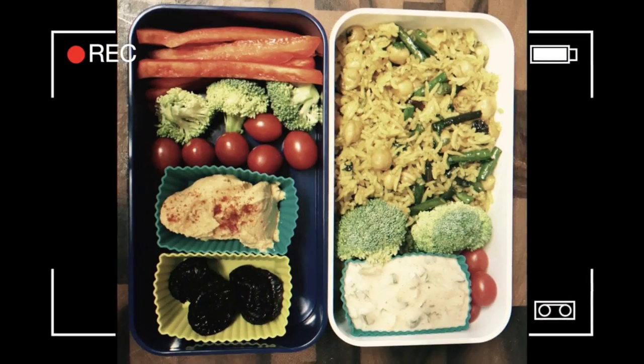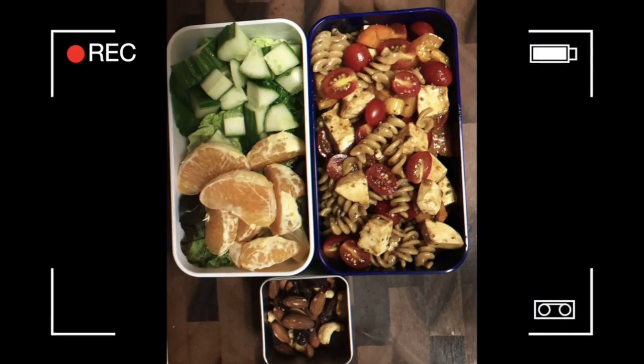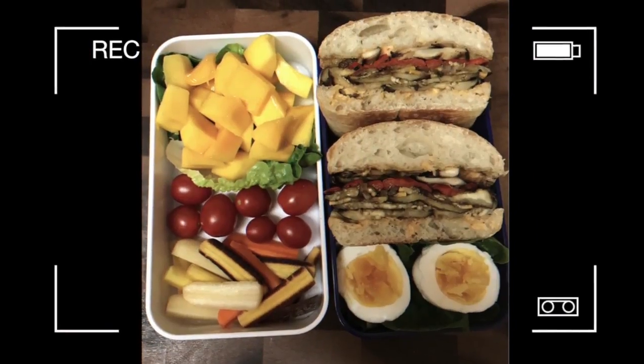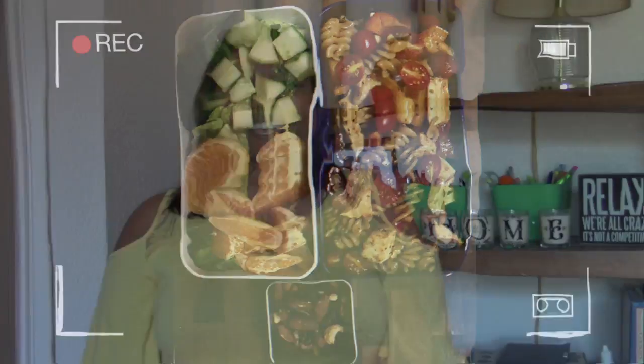So that was all three of the bento box ideas: a roasted veggie sandwich, a pasta salad, and a nutritious curried rice with chickpeas. Thank you so much for watching. If you liked this video, please comment down below and let me know what you liked or which idea was your favorite. If you'd like to see more videos like this, comment below, give this video a thumbs up, and if you like the content on my channel please hit the subscribe button. I would also appreciate any feedback on what kind of content you'd like to see in the future. Thank you and I'll see you in the next video.